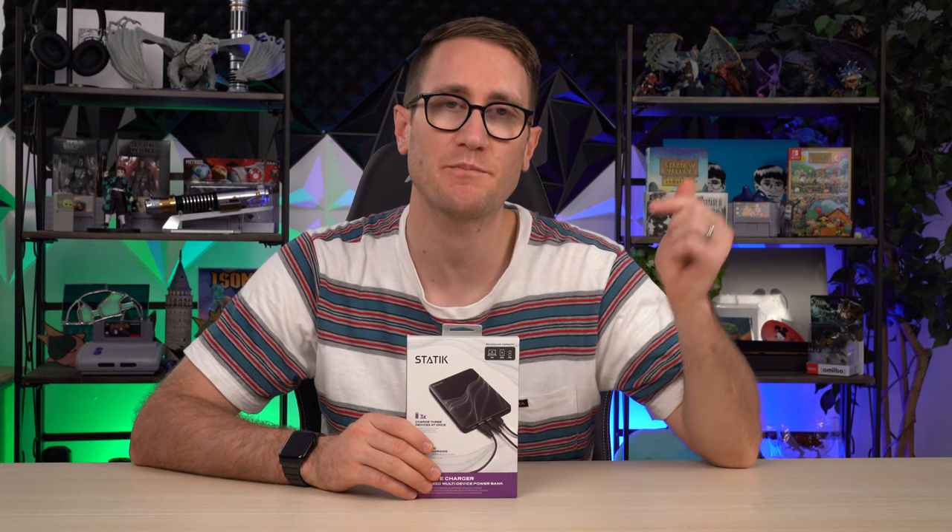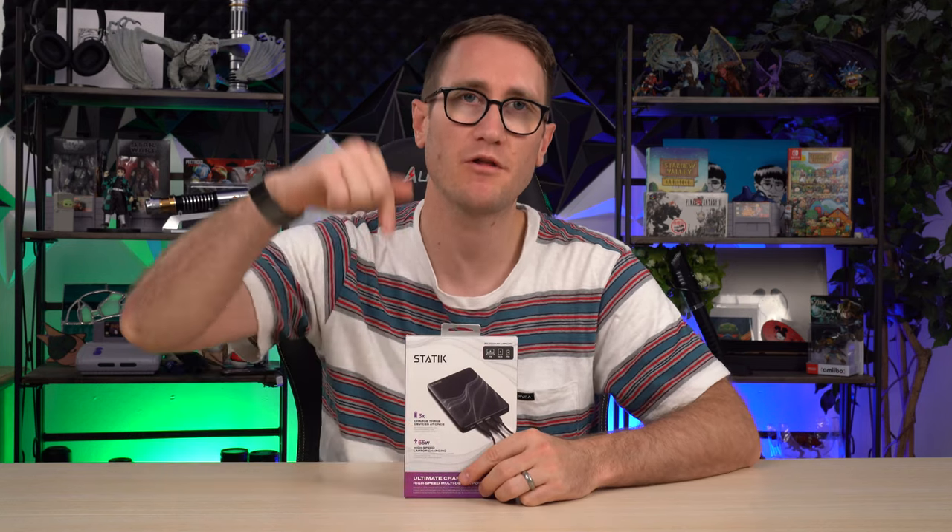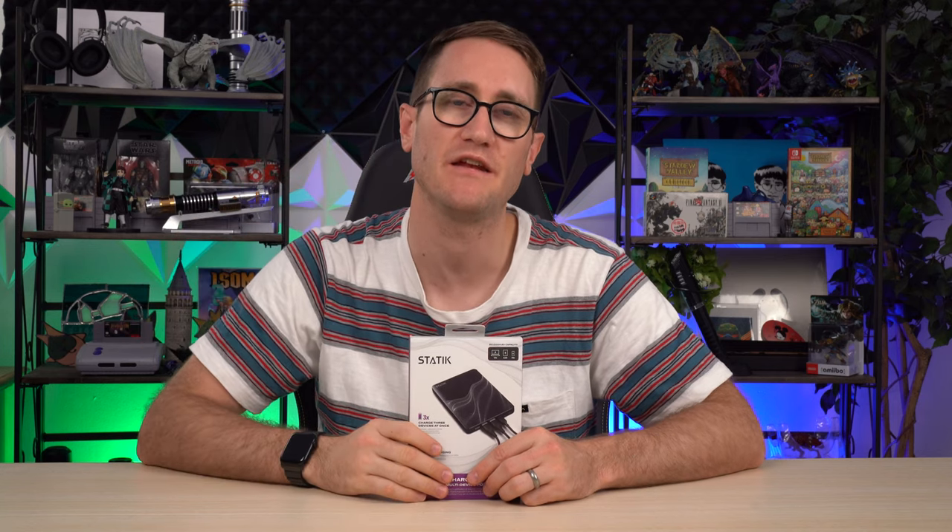The folks at Static did provide this to me complimentary and sponsored this video. Down below in the description will be the product pricing and availability. This is an awesome way to travel and have a minimal lifestyle while still packing a punch.